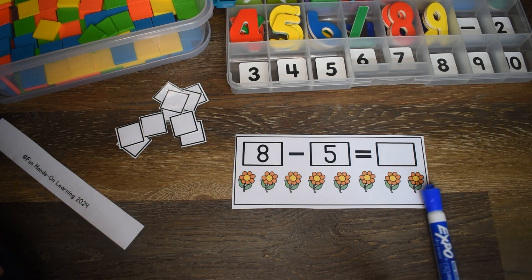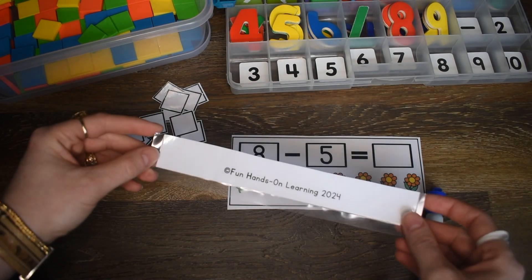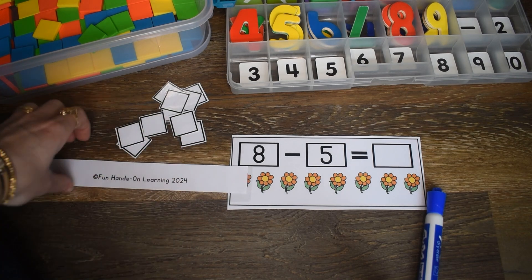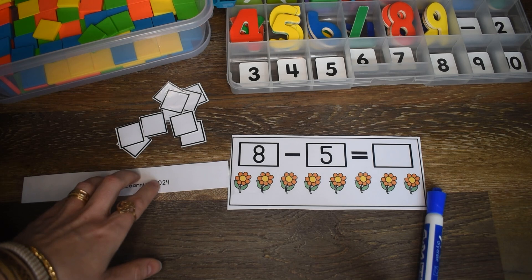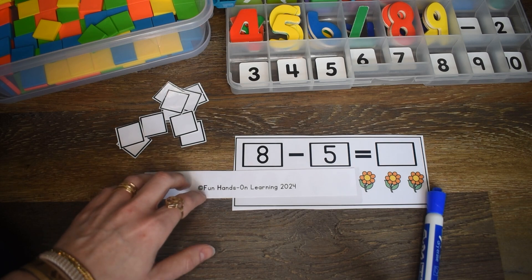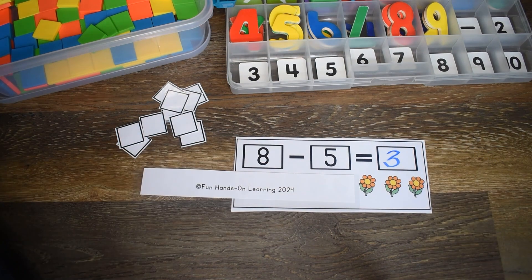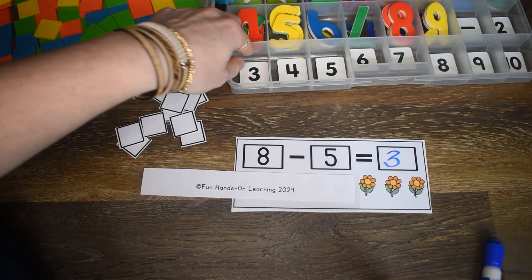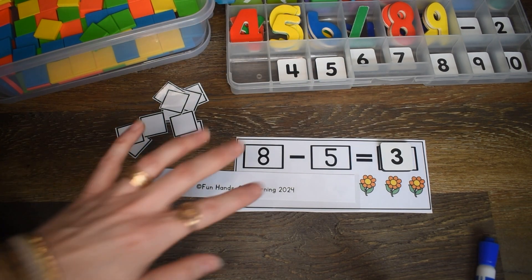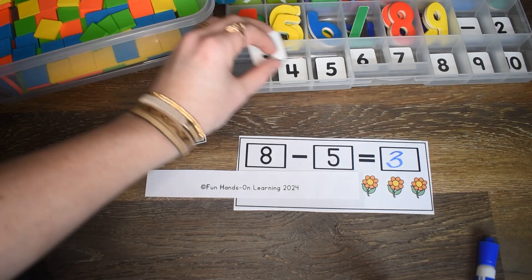Here we have eight minus five. I decided to laminate the bottom of one of the pages that comes with this activity. I'm going to cover up five with this little laminated strip. We have eight flowers here — let's cover up five: one, two, three, four, five. How many are left? I see three are left. I can have my students find the number three in their magnetic numbers. If you do this activity on a cookie tray, then your magnetic numbers will actually stick to your tray, which is kind of fun for the kids.